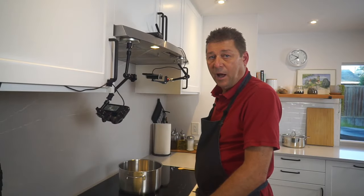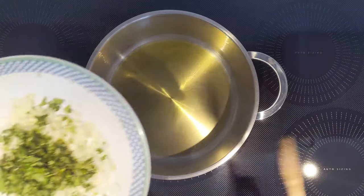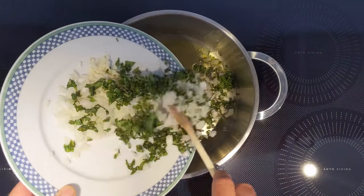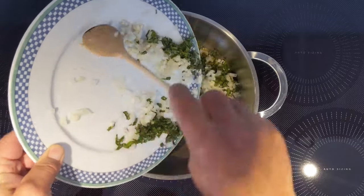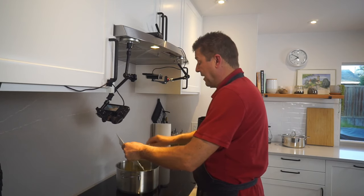Start with medium-high heat. Add a tablespoon or two of extra virgin olive oil, and add your onions, your garlic, and your basil if you want to do it like me. Otherwise, keep the basil out and just add it at the end.